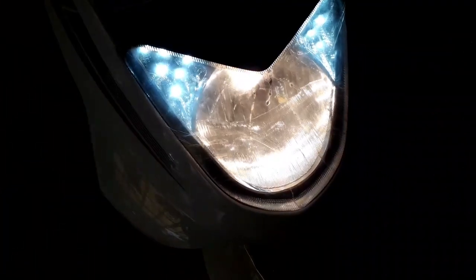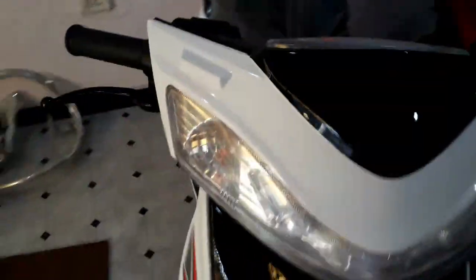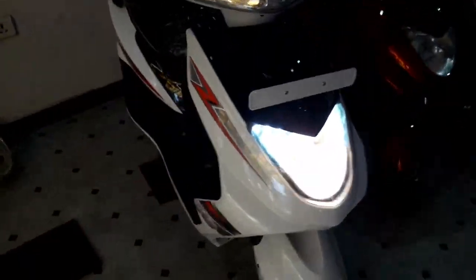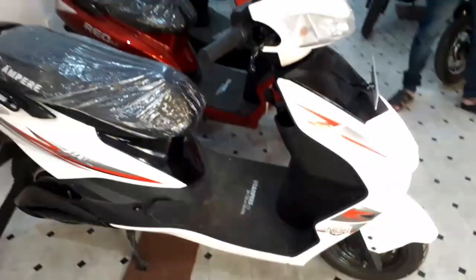This is the Ampere Zeal — it is a high-speed electric scooter. The headlight is LED and the indicators are halogen. It also consists of parking lights.